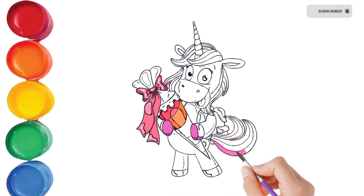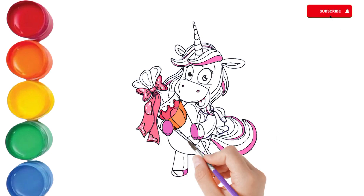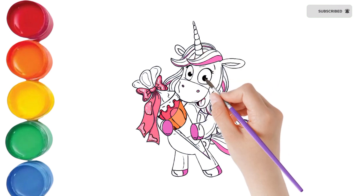Bickory dickory duck, the bee buzzed round the clock. The clock struck five, she went to her hive. Bickory dickory duck. Tick tock, tick tock.